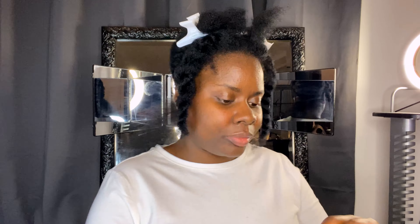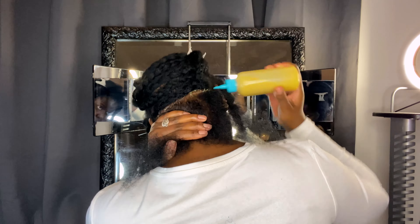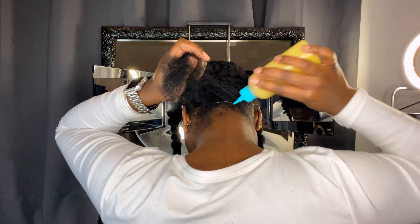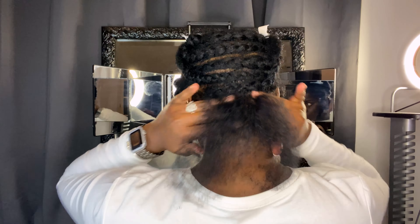When I unbraid one of the rows, I detangle my hair with the diamond brush to make sure there are definitely no tangles. Then I add some growth oil to my scalp and my hair strands as well, so my hair can have a little bit of extra moisture before I start to braid with the braiding hair.